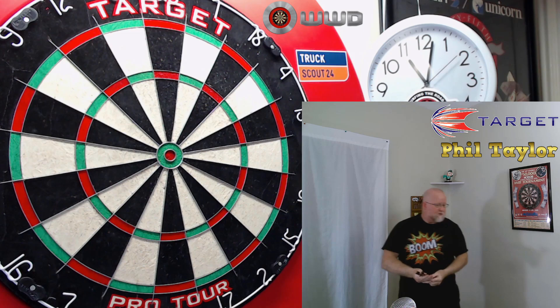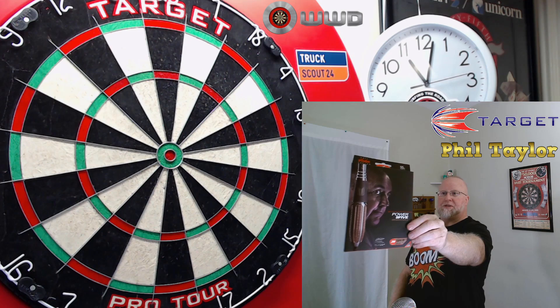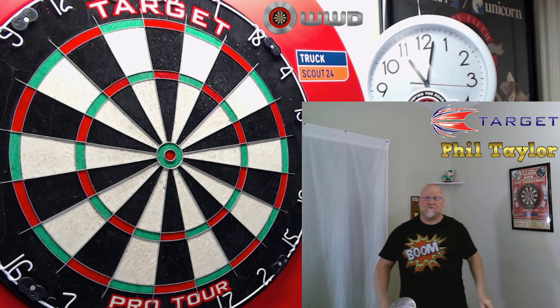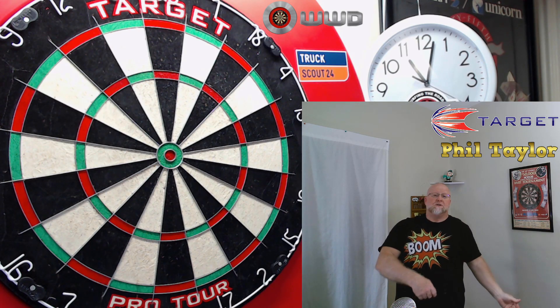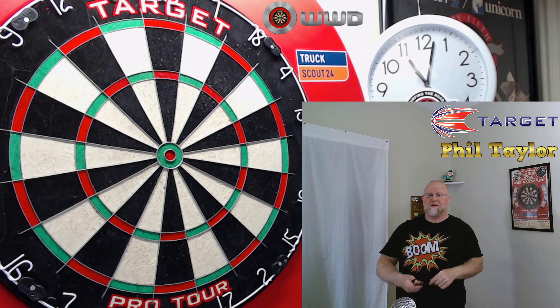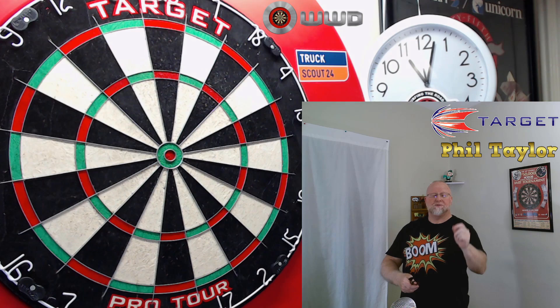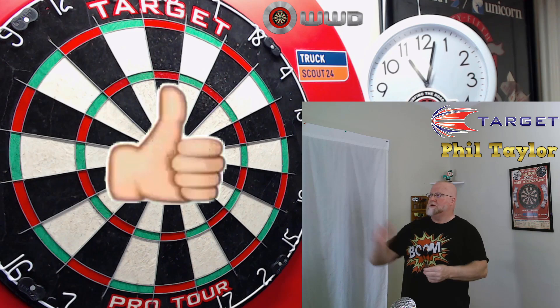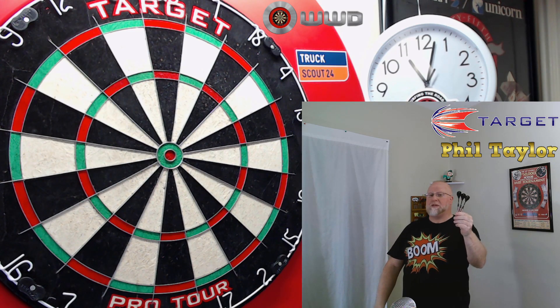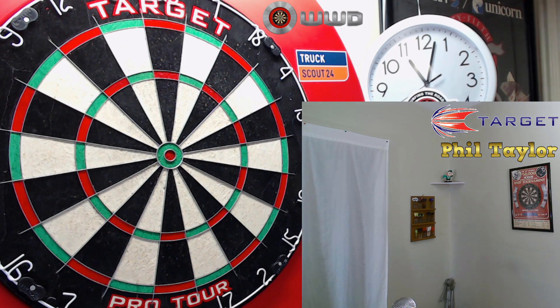Great place to end the video. I hope you enjoyed a close-up look at the Target Phil Taylor Power 9.5 Gen 5s. Like I said before, this is a great warm-up to some upcoming Target videos we have planned for next week. Stay tuned for those. Make sure you subscribe because you don't want to miss them. Feel free to leave a comment down below - thumbs up are always appreciated. How about a thumbs up for a 180 with 7.8mm wide darts? And until next time guys, we'll see you on the next video. Later.